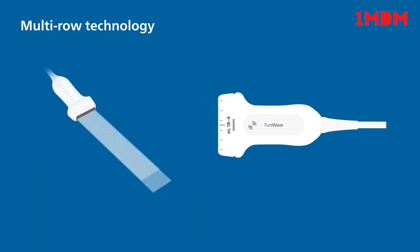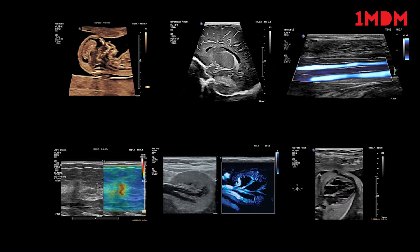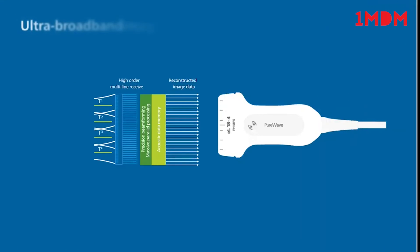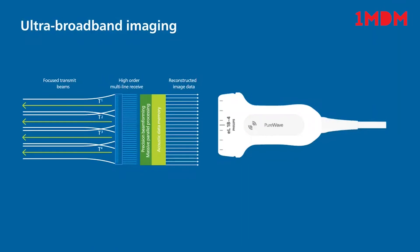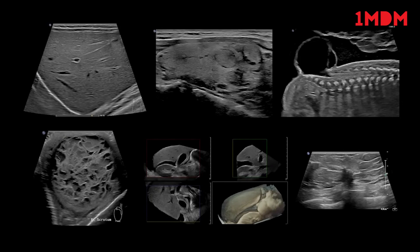With multi-row technology, electronic focusing of the elevation plane can create thin slice imaging that can provide exceptional detail resolution and tissue uniformity from near field to far field. The unique combination of our ultra-broadband Pure Wave Crystals and elevational focusing allows Philips to optimize each individual clinical application.